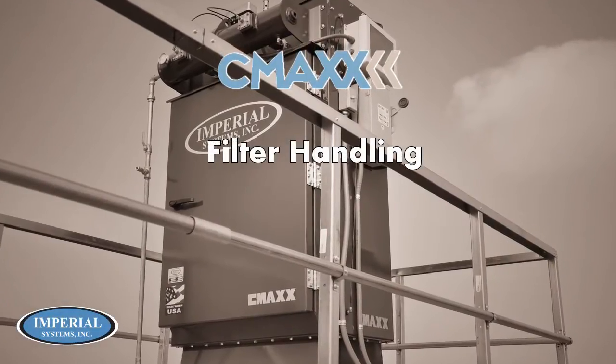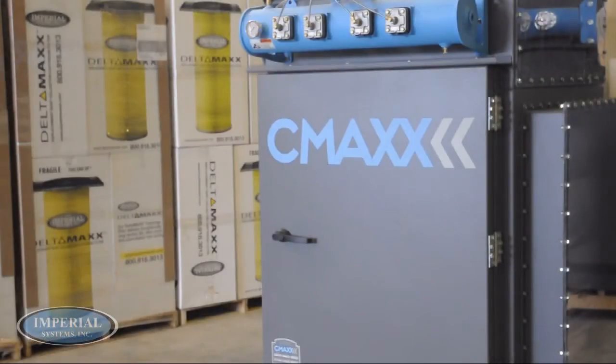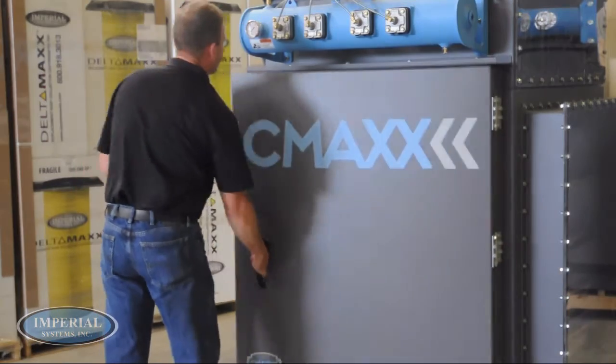In this video we will be demonstrating how to change filters in an Imperial Systems CMAX cartridge collector. While the model used in this video is a CM4, the process applies to all CMAX units.